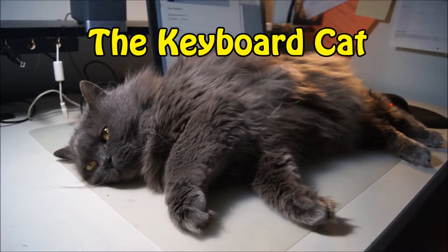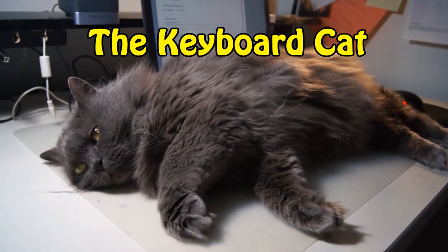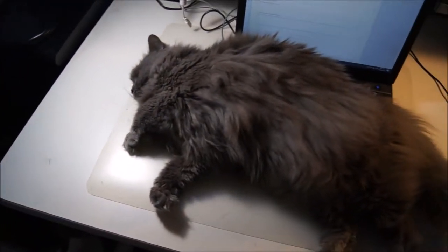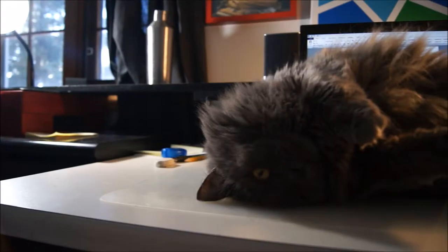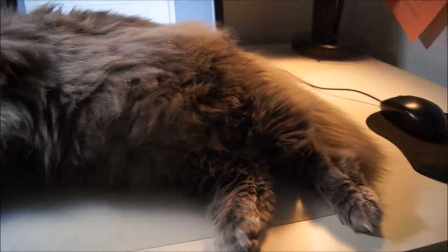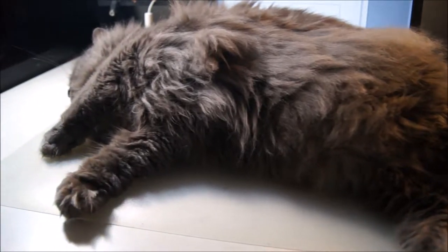Introducing the Keyboard Cat. With a toasty temperature of 101.5 degrees Fahrenheit or 38.6 degrees Celsius, your fingers are guaranteed to stay nice and warm.